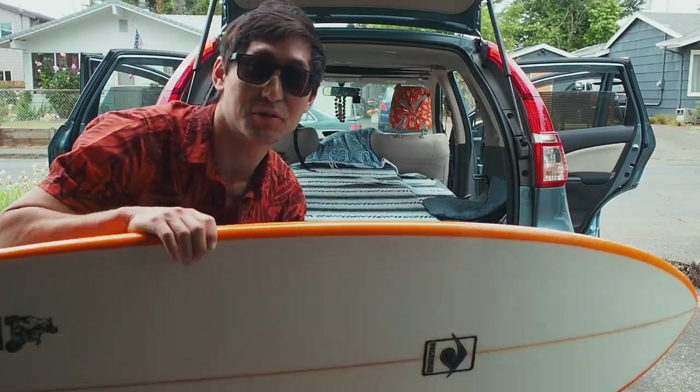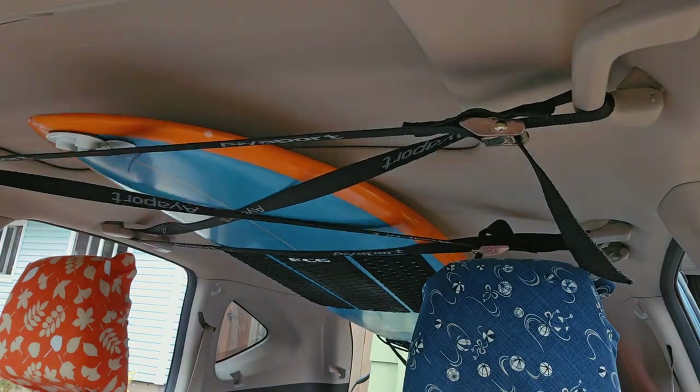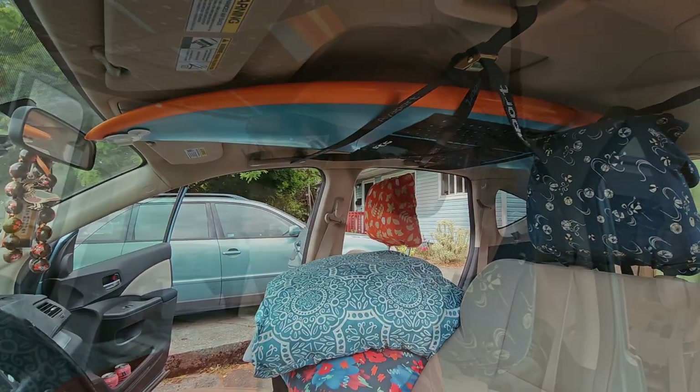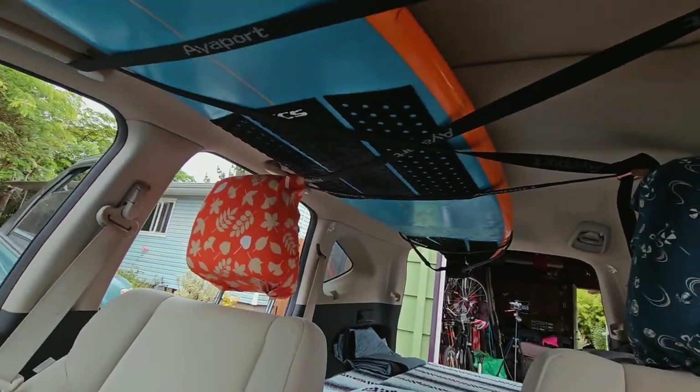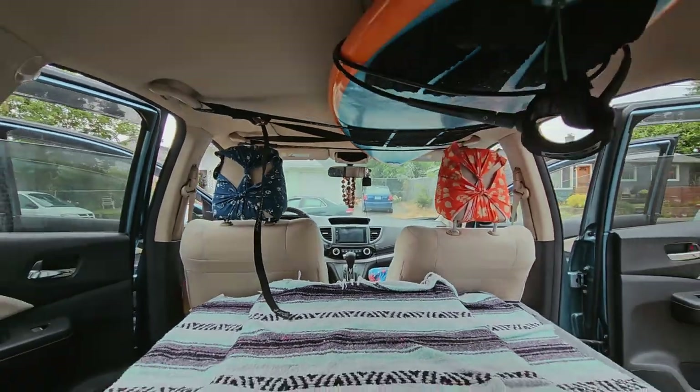Finishing touch, of course, is the board. Check that out — fits perfectly. I can get in the car without bumping my head on the surfboard, which is really nice. And there you have it — kind of looks like a surf shop in here.